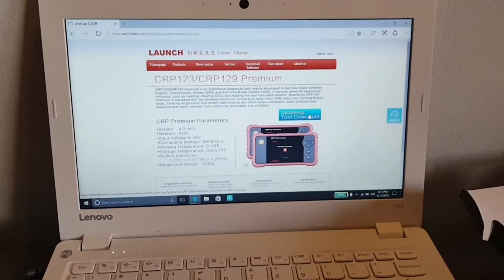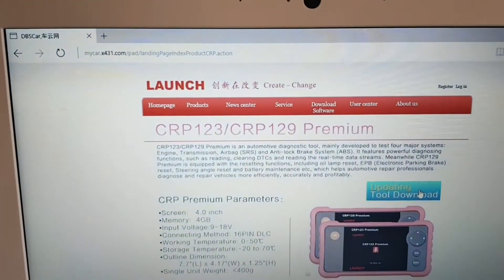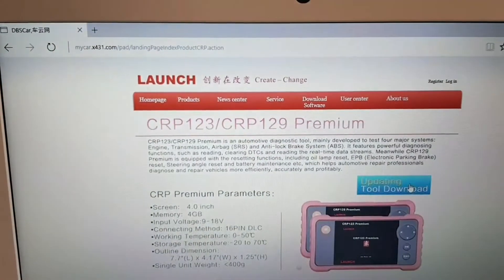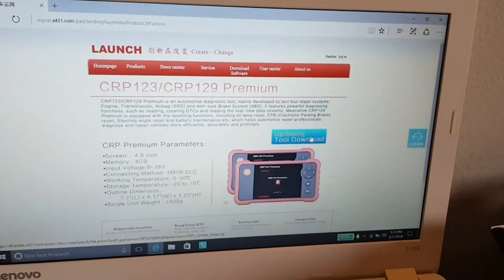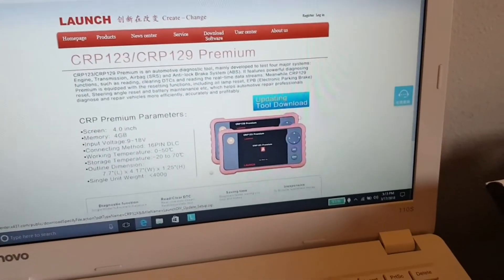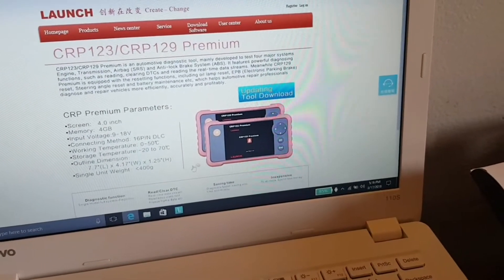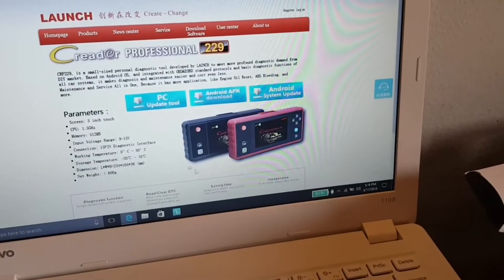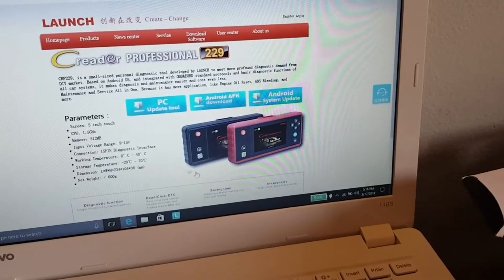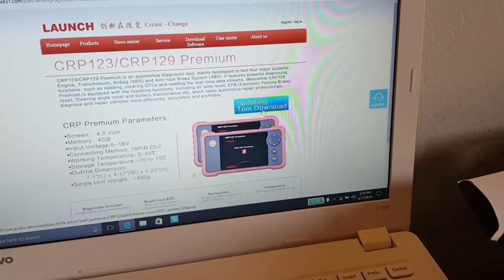I'm using this basic netbook to upgrade the unit. I went to the web page indicated in the instructions — it's basically just one page with two windows. The first window is for their professional 229. Let's go to the second page for the 123 and click on the updating tool download.